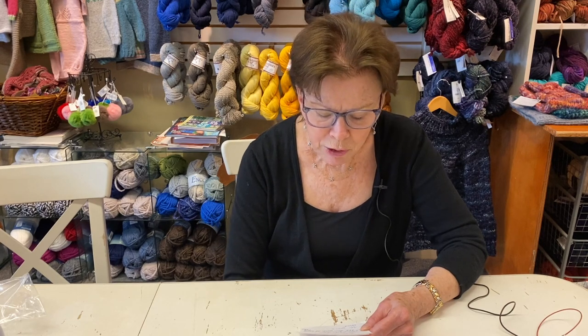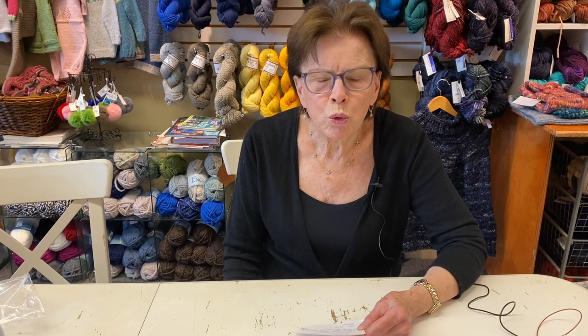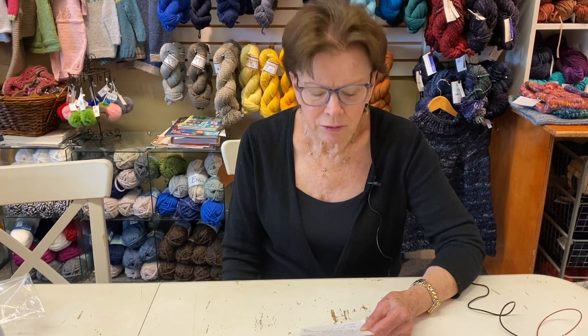That brings up the point that you need to know the right yarn for your garment or whatever you're making. A linen is not a good yarn to use for a winter sweater, for instance. If you want a good warm winter sweater, you want wool — wool keeps you warm. Cotton and acrylic, not so much.